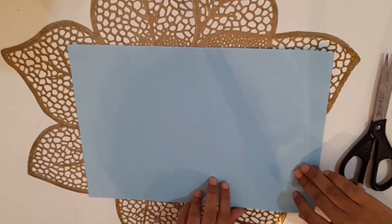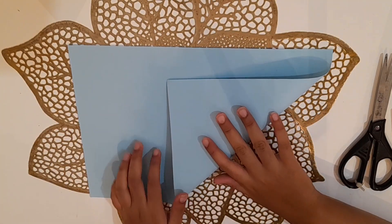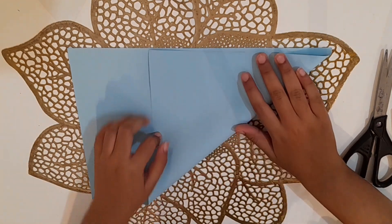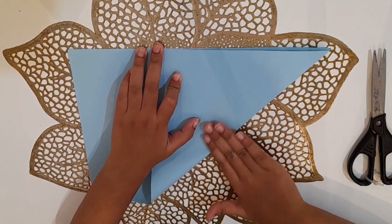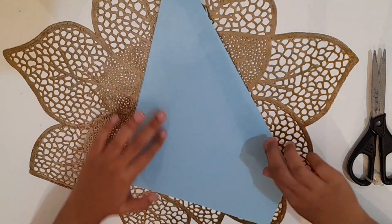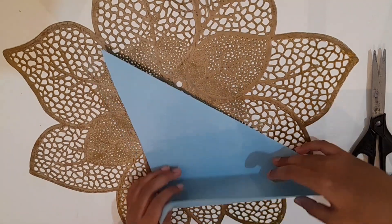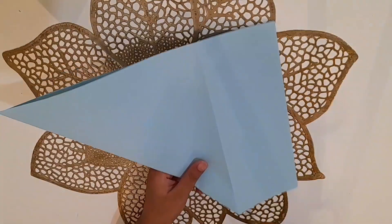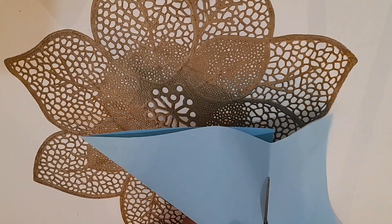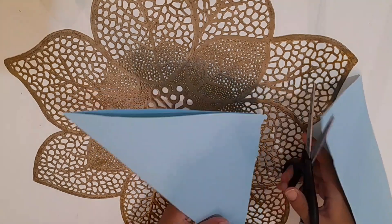Assalamu alaikum! Today I will tell you how to make an envelope. First, you will need a square. To make the square, you will take a paper and fold it like this, then you will cut the extra part.